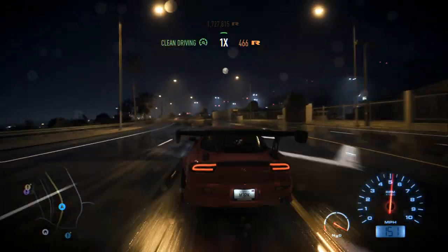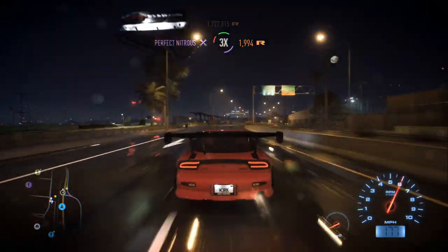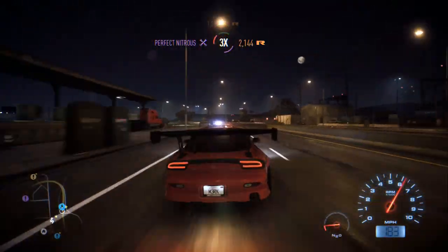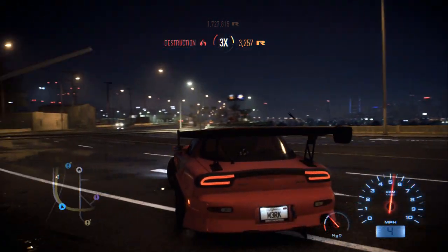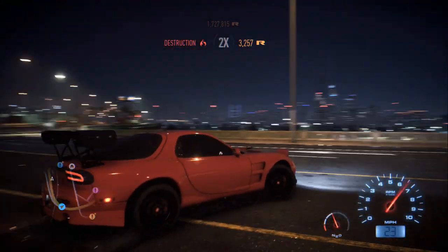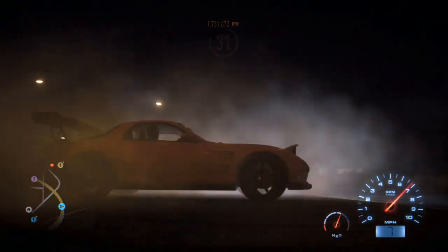This little car gets down! That was not bad at all. That's a lot better. I like this, I like this a lot. Alright, I'm going to end the video right here.